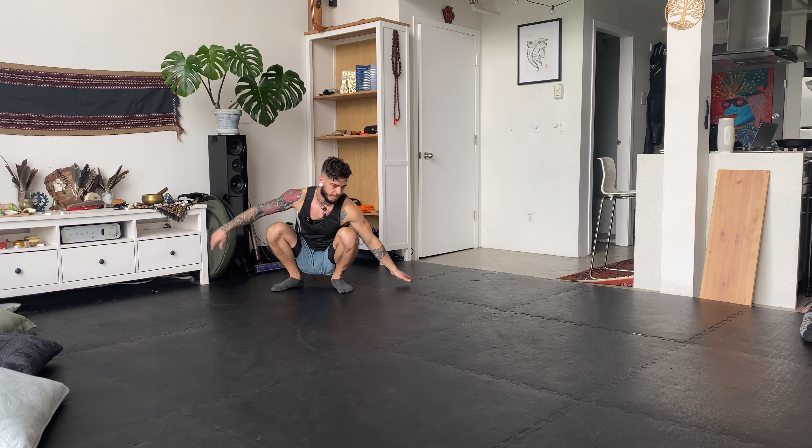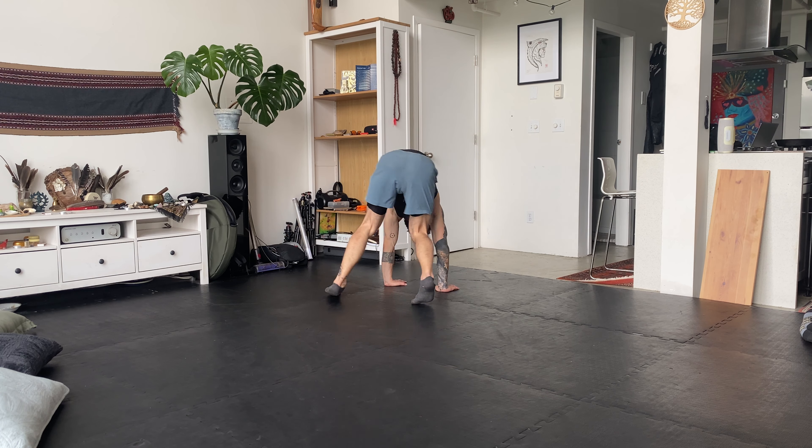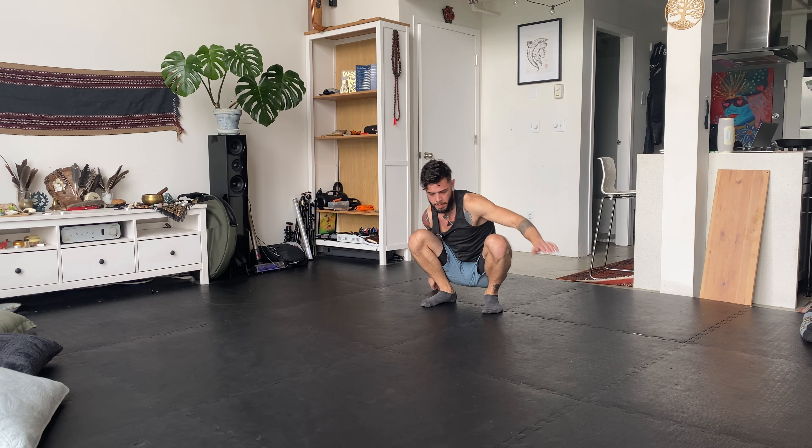Welcome back. So let's combine these movements. I'm going to show you how to do the transitions and then we can combine them into a flow. I'll show you what all these movements look like together and then we'll talk about the transitions. So here's the flow.